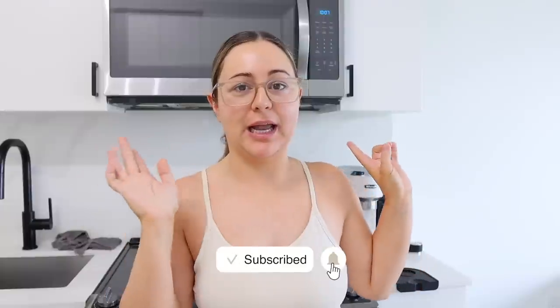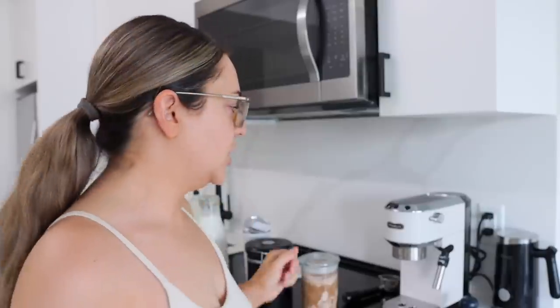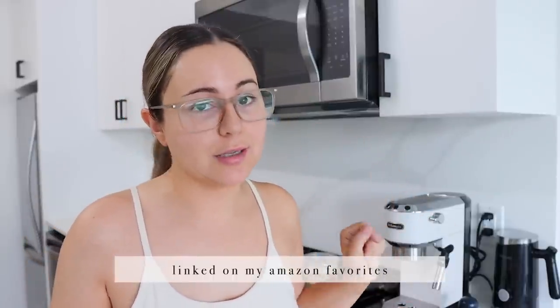Hello babes, welcome back to a brand new vlog. I figured I would show you guys how I make my coffee recently. I made an iced espresso at home and it was fire. My coffee routine has really changed up because I stopped using the instant espresso. The machine I use — I do get a lot of questions on it — is the Delonghi Dedica Deluxe. It's amazing.